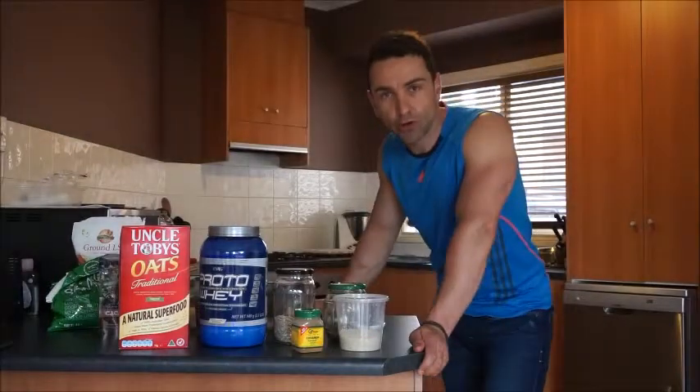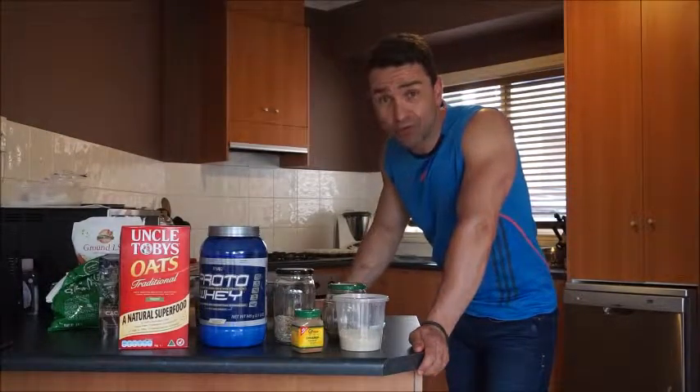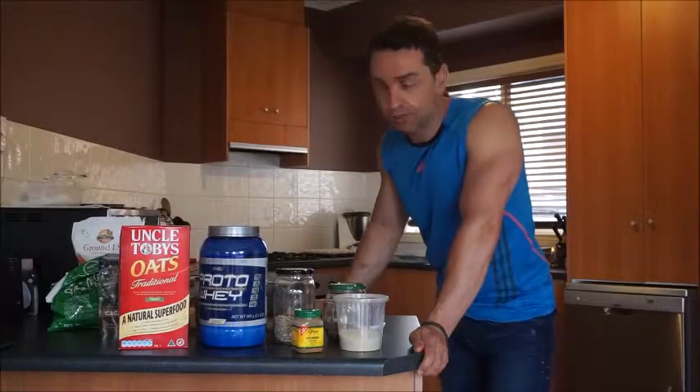Hi everyone, it's Tom from Health and Body Tone. Today I'm going to show you how to make my favourite protein bars. I've been making this for a while now. Here's the secret ingredients.